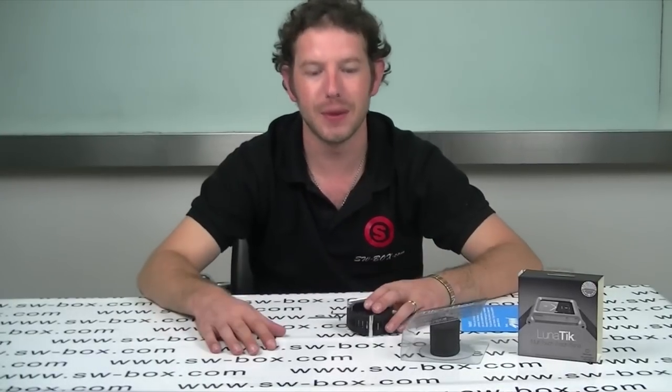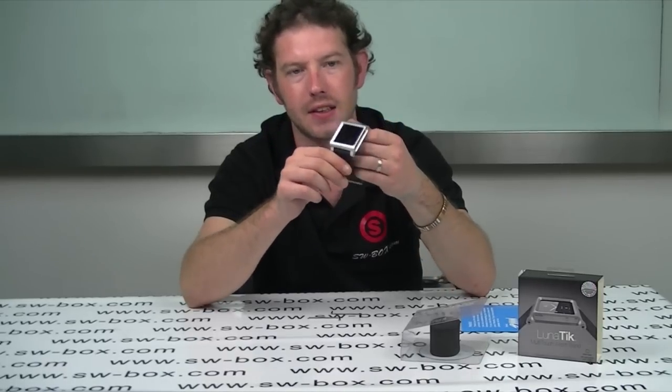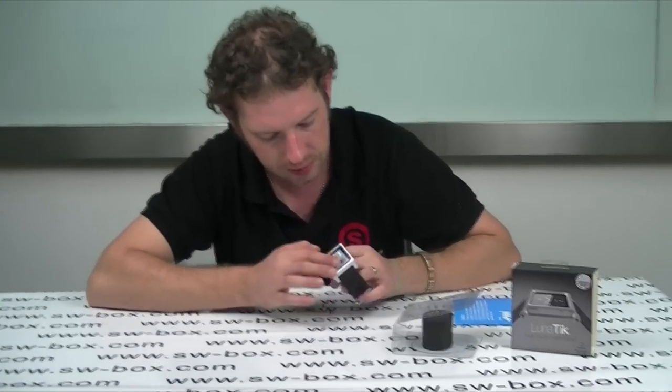Welcome to SWBox.com. I'm Neil and today I've got a wristband watch style holder for a Nano 6. I've already installed it but I'll show you how to do that anyway obviously.